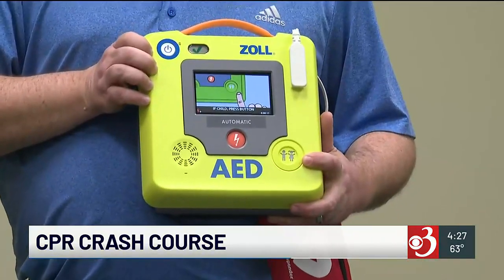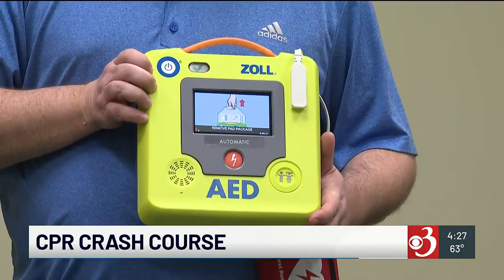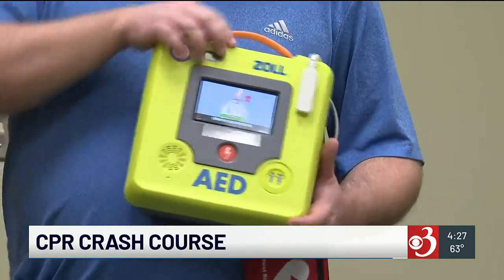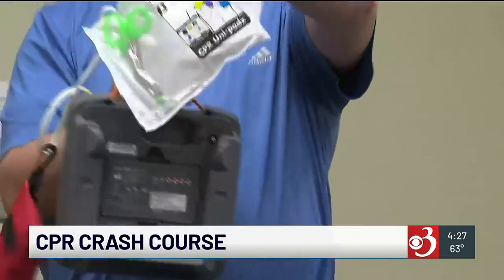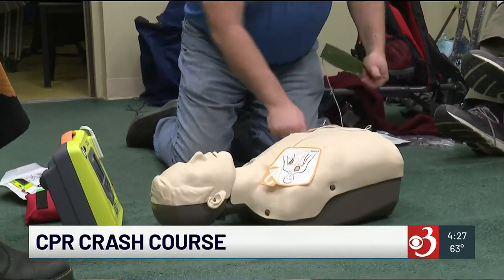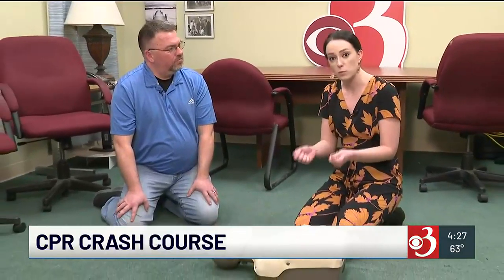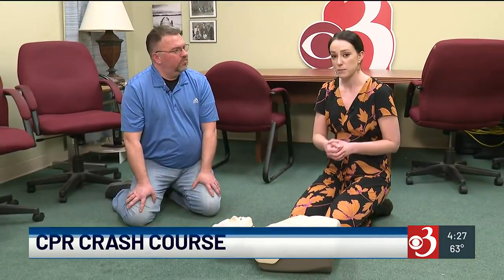What does the AED do? The AED is very simple — you just turn it on and follow the steps. It looks for two deadly heart rhythms that a patient may be in, and then it will correct it by delivering an automatic shock to the patient. This procedure is for cardiac arrest if someone is non-responsive, but there are other procedures if people are choking as well.